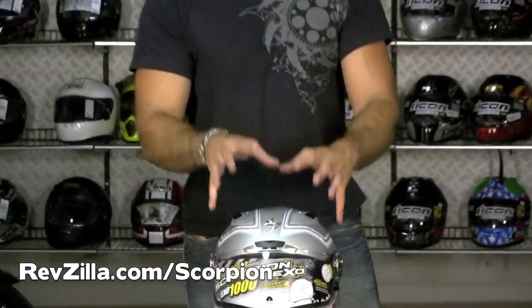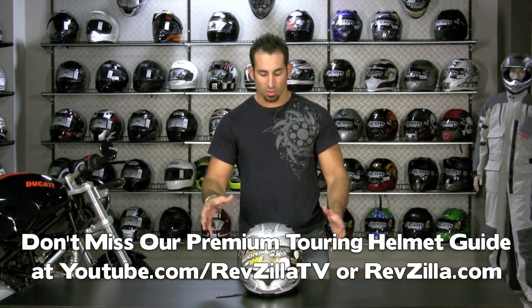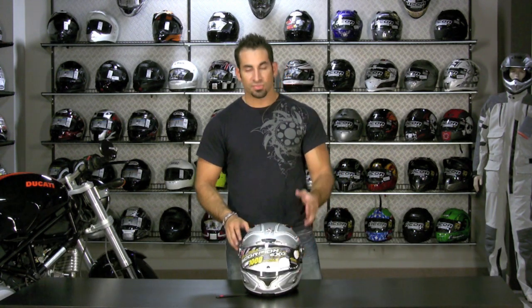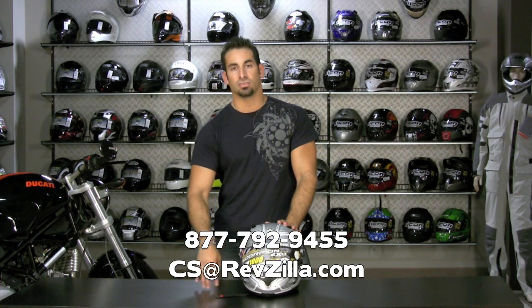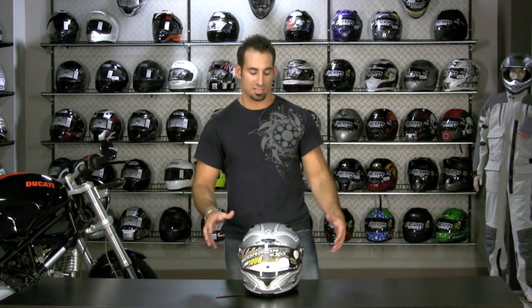So, right around 300 bucks. It's a touring focused helmet, the XO-1000, medium oval fit — one of the more mid price point touring helmets. Be sure to check out our full premium touring helmet guide on RevZilla.com or RevZillaTV. If you have any questions, see us at RevZilla.com via email or call 877-792-9455 and let one of our gear experts walk you through this helmet and compare it to some of the other stuff in the range.